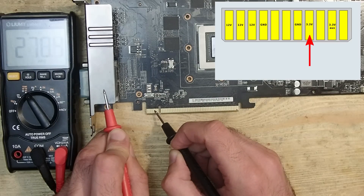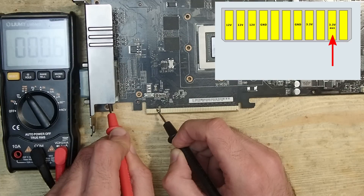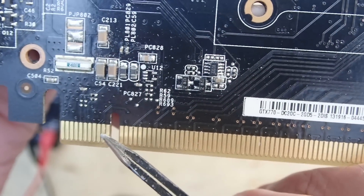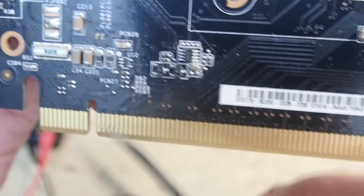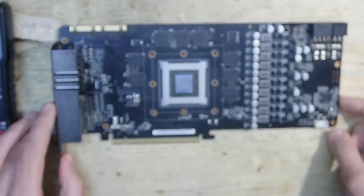This is 3.3 volts and it is not shorted. But this is the so-called 3.3V AUX, and it seems to be shorted. As far as I know, this voltage is used for standby and power saving management, and this seems to be shorted indeed. I tried to find out where the trace is going from the pad, but unfortunately it goes away from the edge connector and on the other side ends up just in a wire. This is a multi-layer PCB and the trace takes its way somewhere inside — that's a problem.